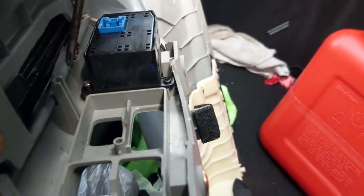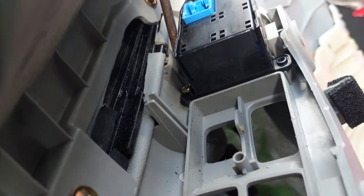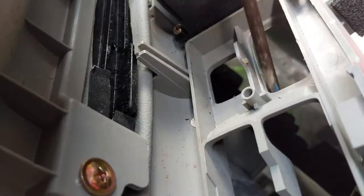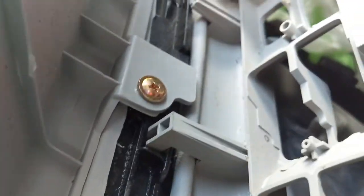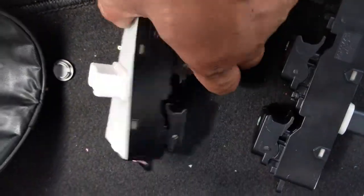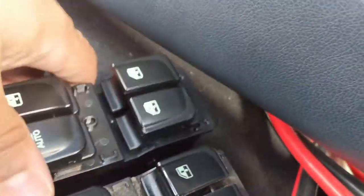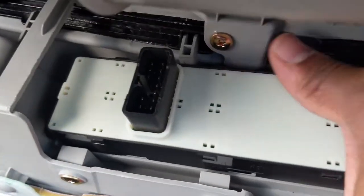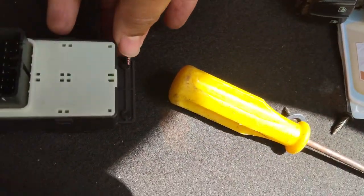I just wanted to show you guys the lengths I had to go to to actually unscrew this thing — quite literally force this other switch up in order to get to it. I'm going to need a very small Phillips head screwdriver, not one of those thick ones. All right, so this is going to be the new one here and this is the older one I'm replacing. They look very similar — this one's a lot cleaner though, I do like that. All in all very similar, so I'm just going to put that in.